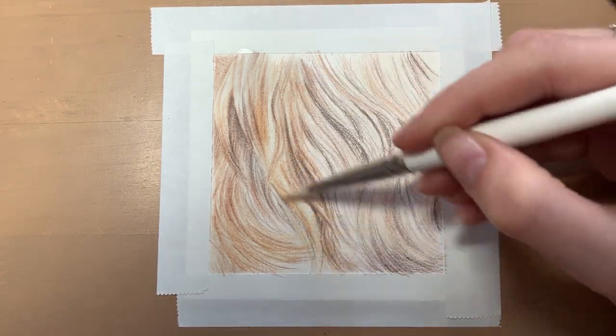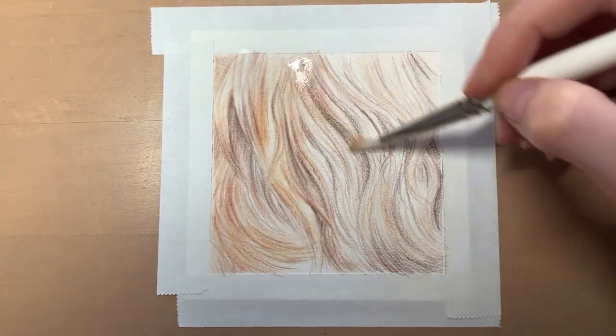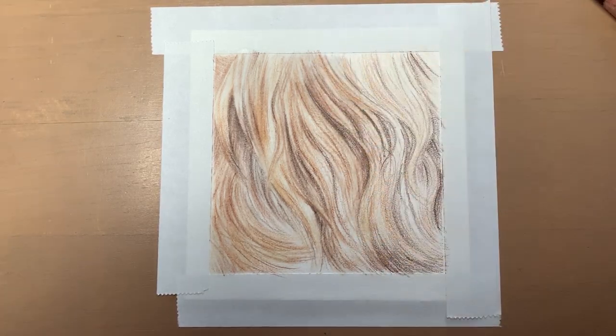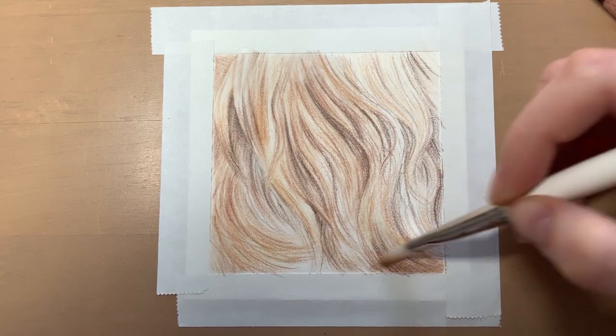I find that using the solvent also speeds up the drawing process, as you don't necessarily have to add as many layers of coloured pencil on top because the colours are already bright enough. So it's just a case of adding a bit more colour and the details.